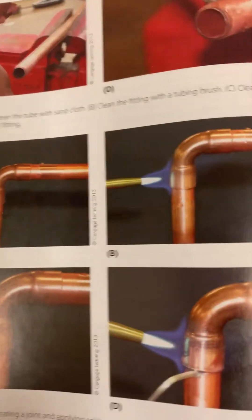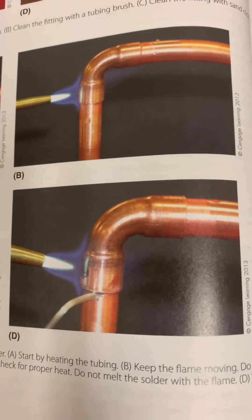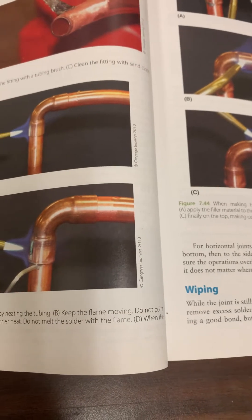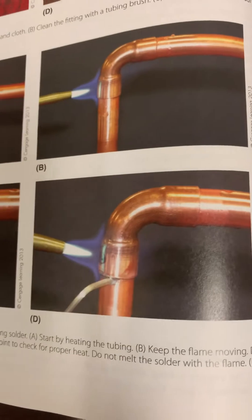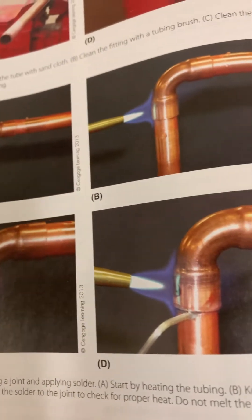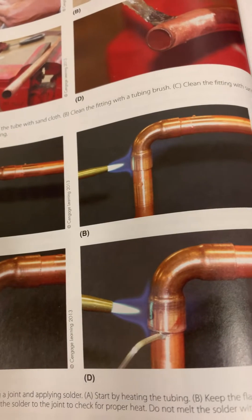Here you see some different types of fittings — a 90-degree fitting and your copper pipe going into it. It says touch the solder to the joint to check for proper heat. What they're saying is if your brazing rod starts to stick to the copper, you're almost at critical temperature. Do not melt the solder with the flame — it's the heat of the copper that's actually melting the filler material. Put the flame on the male portion of the fitting and keep it moving slowly so you don't burn a hole in your copper.